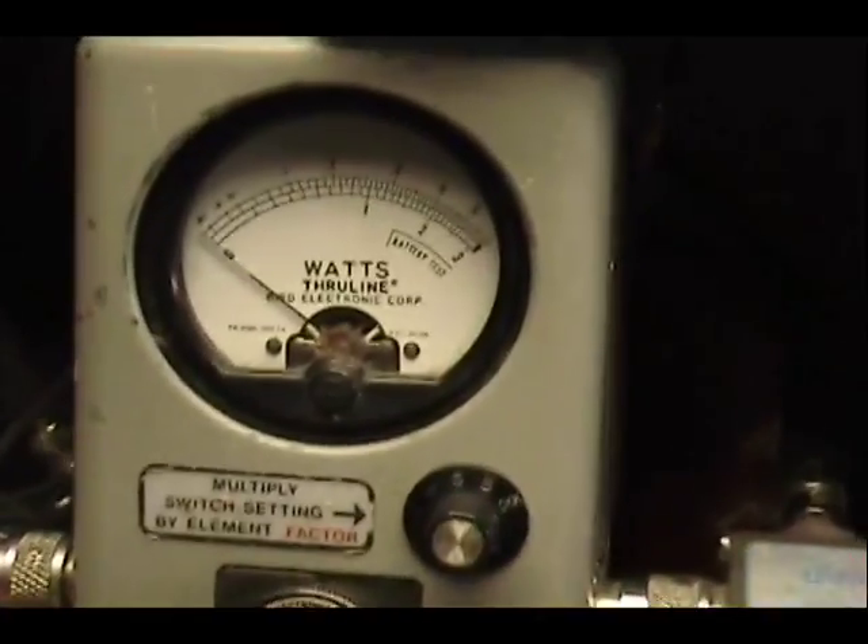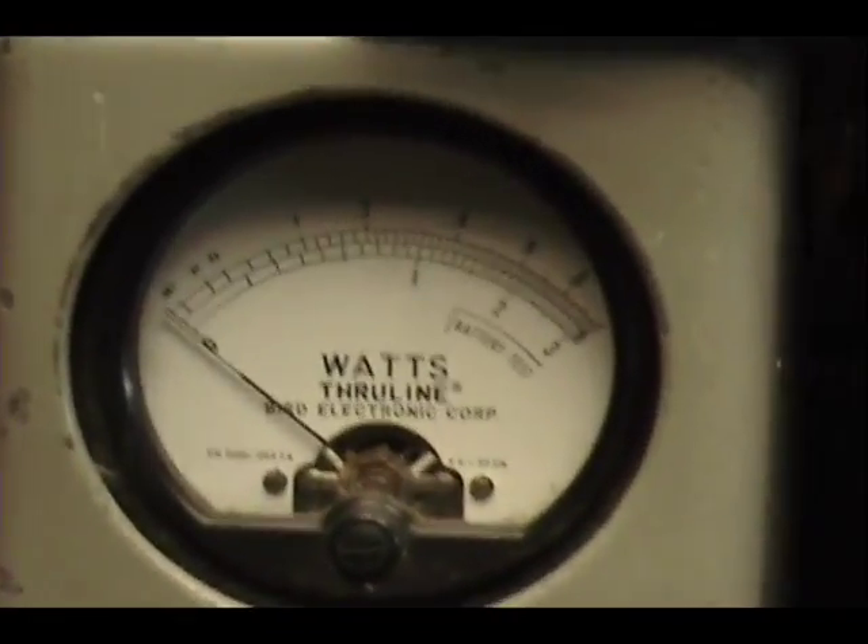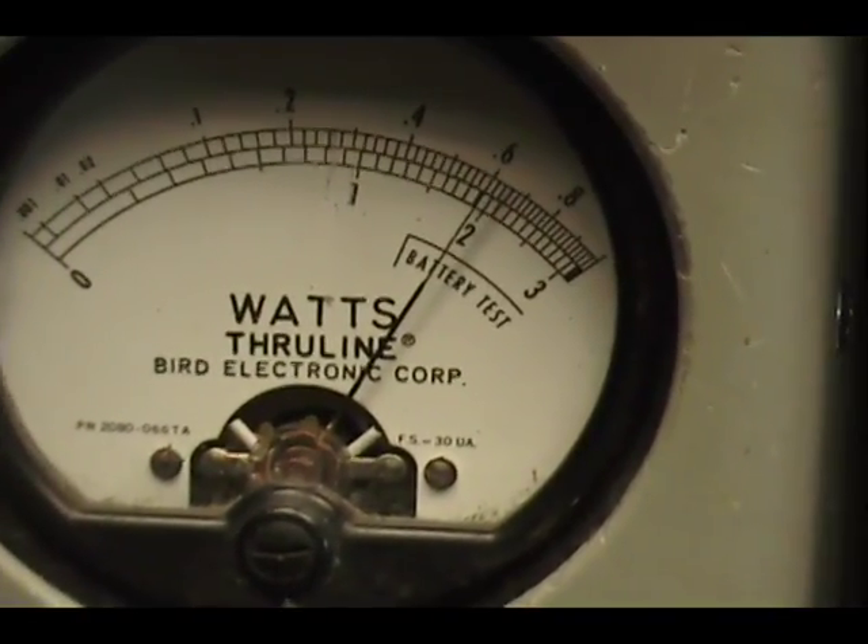James, on this watt meter we got the 10 watts across the top. I got the AM power on, turned all the way down. Coming in right about 6 watts.